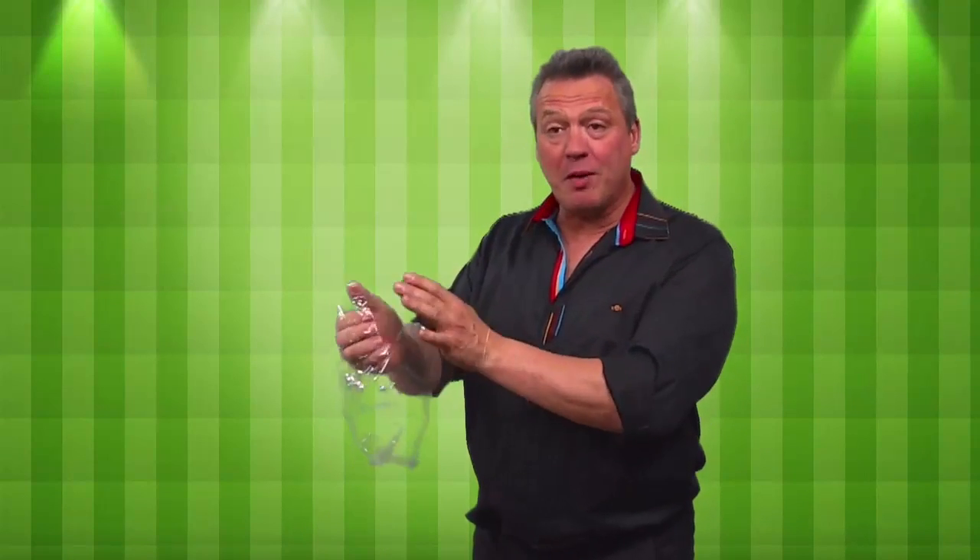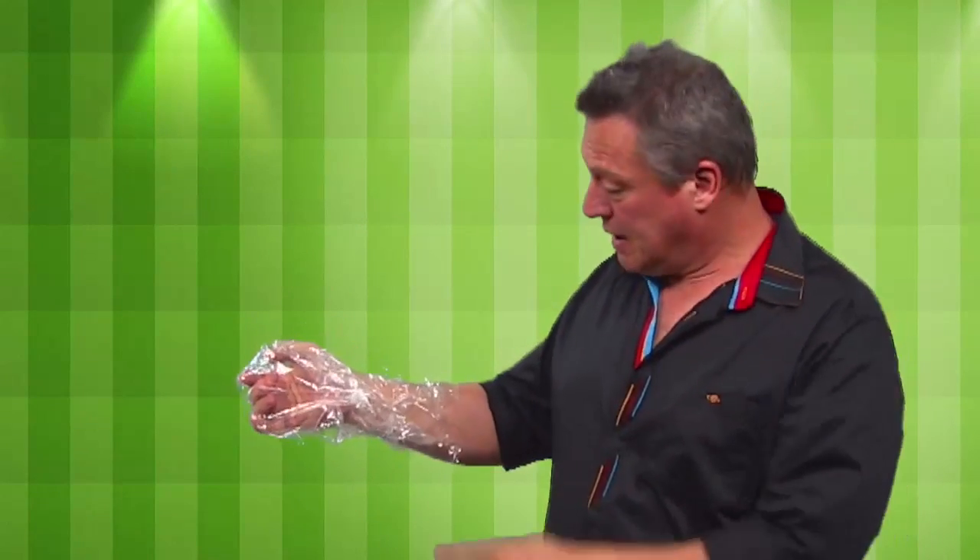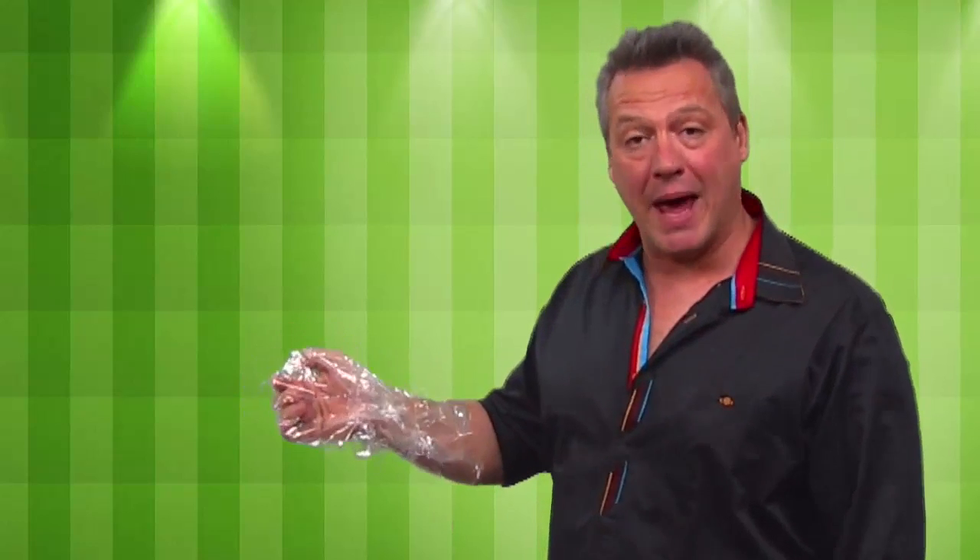I'm going to place this jiffy bag, the clear plastic bag, over my empty hand. And I happen to have a rubber band here. I'm even going to seal everything around my wrist like this. So there is the empty hand sealed inside the jiffy bag.